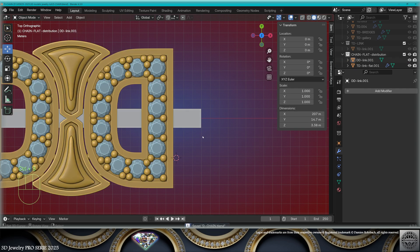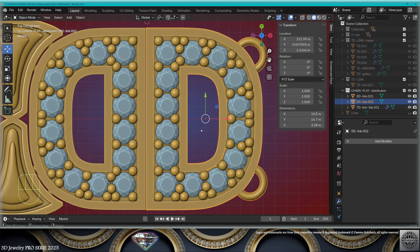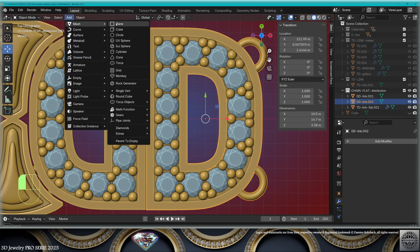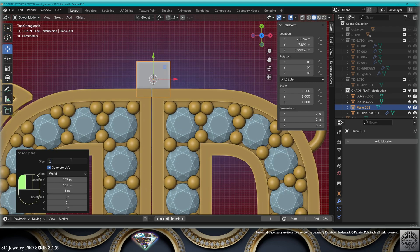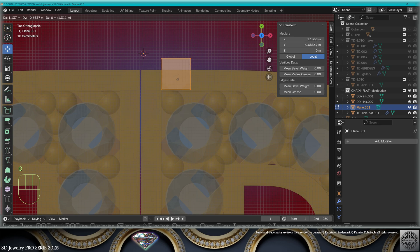Exit edit mode. Copy and extract the left link, bring it to the right. I'm going to create two catch clasps — we just have the space and it's going to be perfect. Add mesh plane, size one millimeter, go to edit mode.